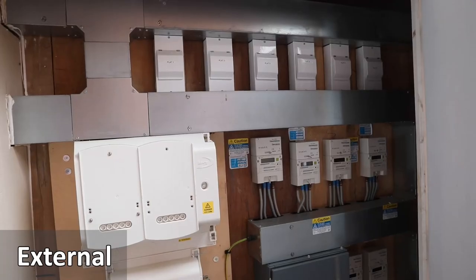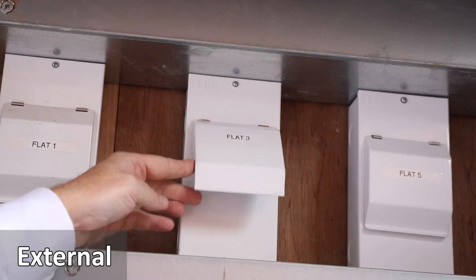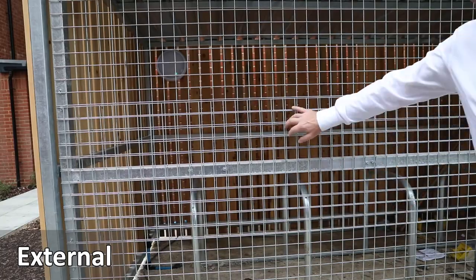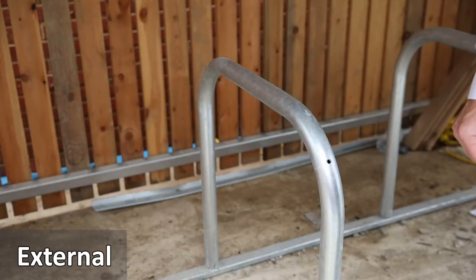Inside the meter cupboard with white doors, again at ground floor level, you'll find electric meters and the main power switch labelled with the apartment numbers. Bike stores are also located around the development, and bikes can be stored and locked against the metal hoops.